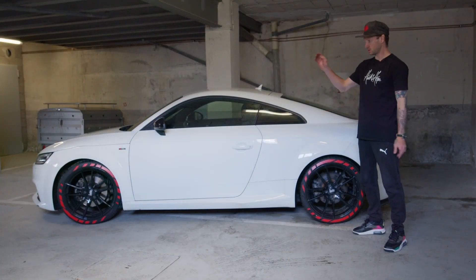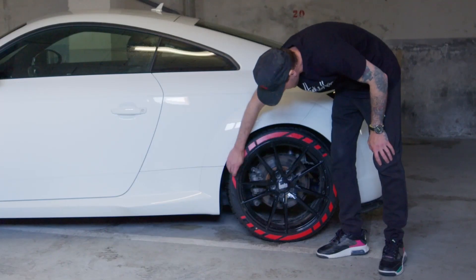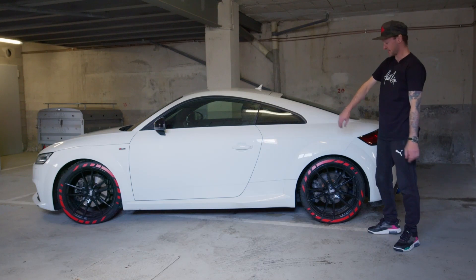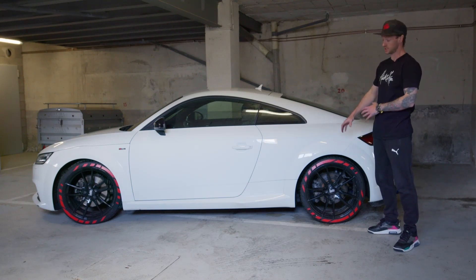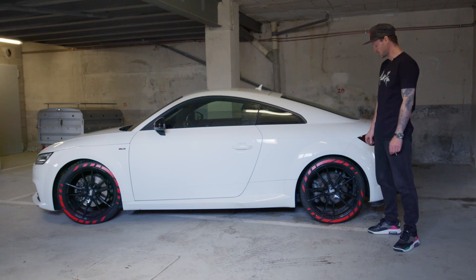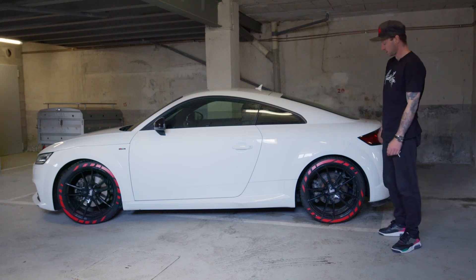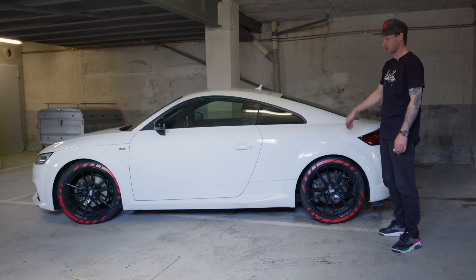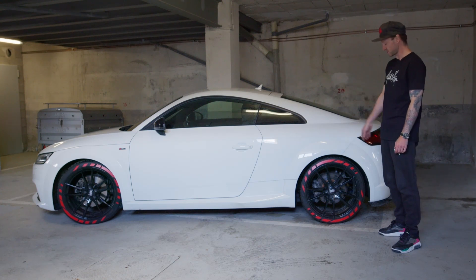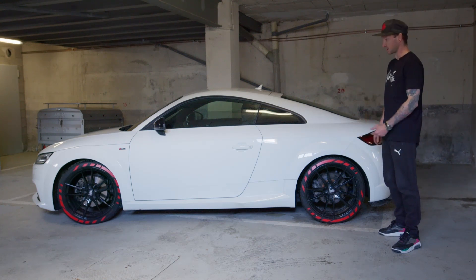We've finished the install — all four tires are done. We noticed a little bit of peeling on the really fine edges, so we went back around with some glue and pushed that down. We're going to leave this overnight to cure. The glue came over the edge a little bit, but once you wash it and start driving it won't be a problem. My only advice: wash the car before you do this.